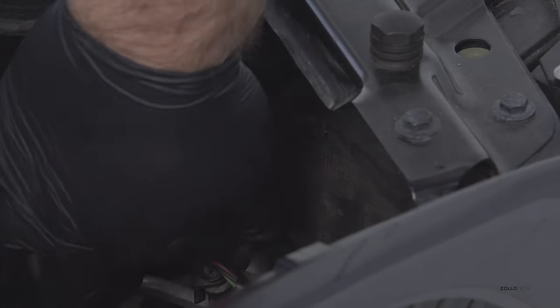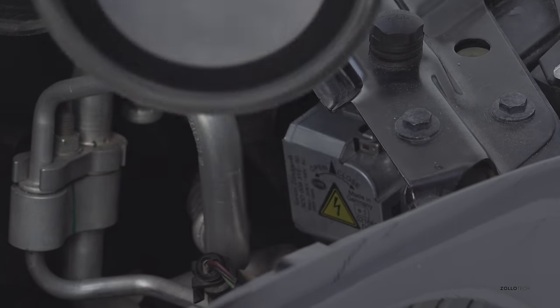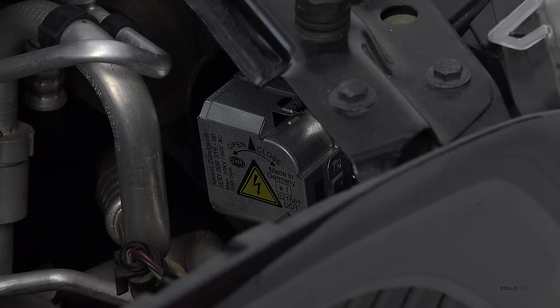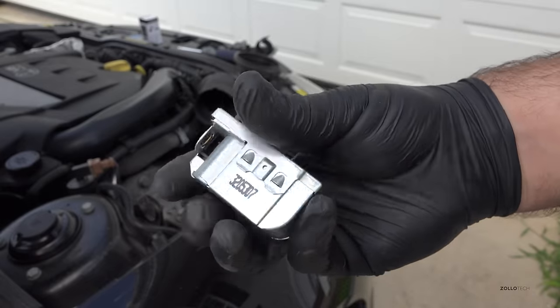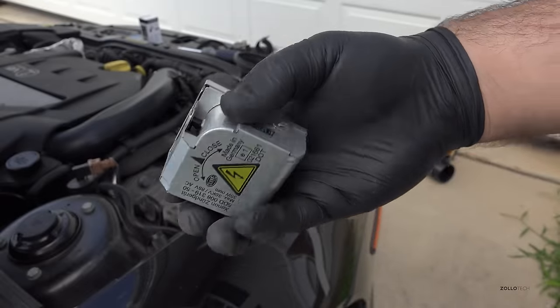Now we need to remove this cap — this is just a rubber cap. Get your fingers around it and pull; it just comes off like so. On the top right here is the connector, so we're just going to work this out. Now that the connector is out we can simply turn this counter-clockwise and pull straight off. This is actually the igniter — there's a circuit board underneath the light that's the ballast, but this ignites the actual bulb, so you want to be careful with this and set it aside.